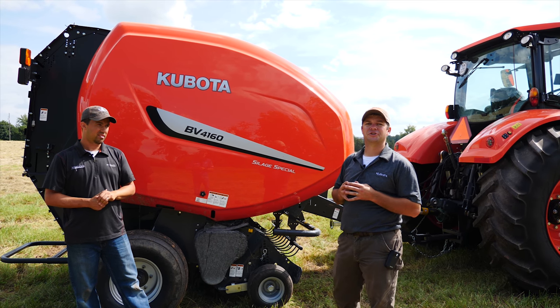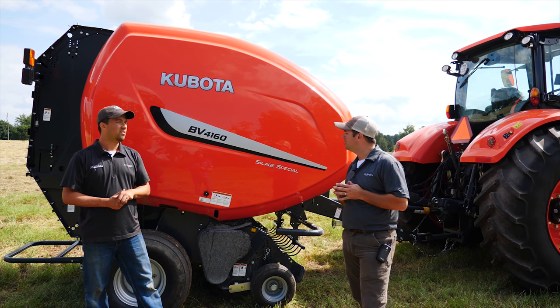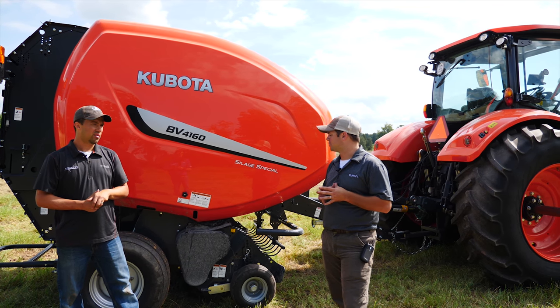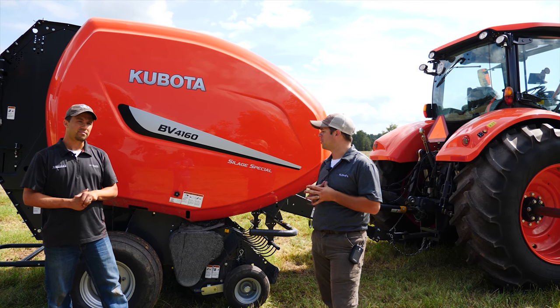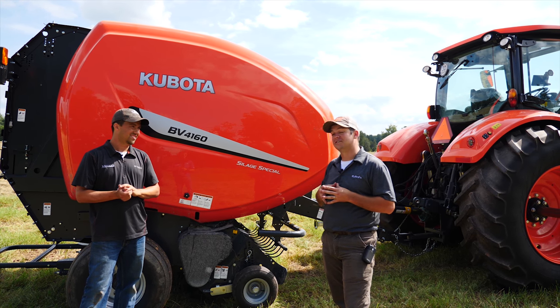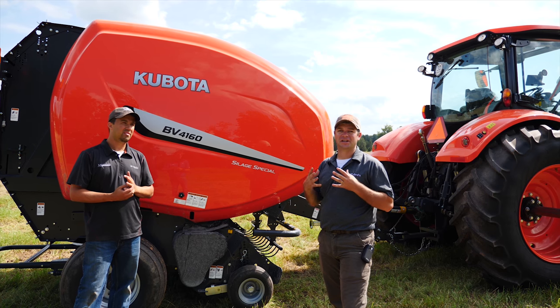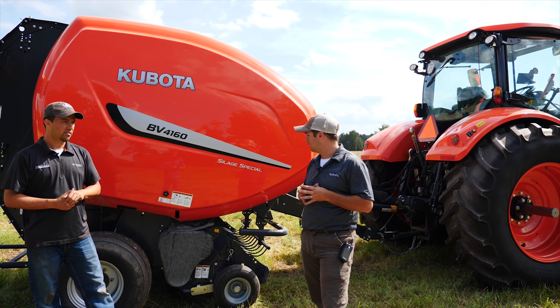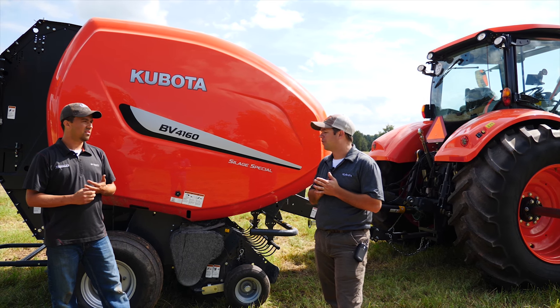2015 is the first year we brought it here to the U.S. for retail sale. We made a couple of minor changes to what they were selling at the time, but for the most part we brought it as is. It is designed to do silage, obviously designed in a European market, so it's a heavy-built baler from the ground up to put into all kinds of different applications.